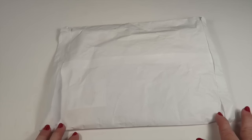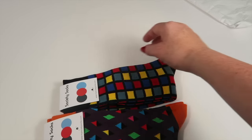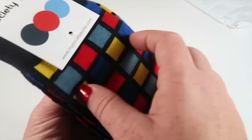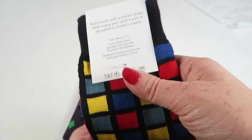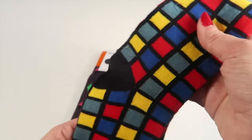They came in this white envelope — I did open it already, as it's kind of a surprise shipment. Here are the two pairs of socks. Here's the first pair: some kind of checks pattern, very bright.